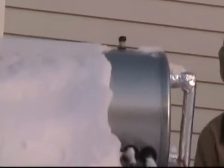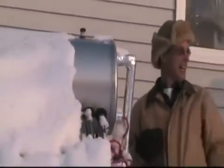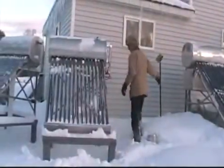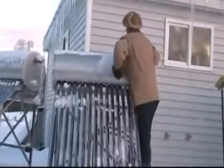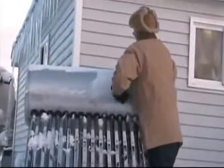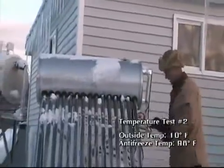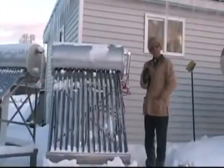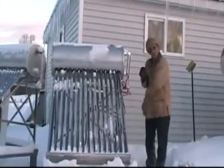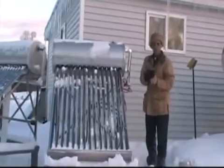Give that a minute to get up to temp, and I'll take a reading. This tank is laid stagnant. It was at 110 before the snowstorm, so you do the computations. Temperature is 98 degrees.